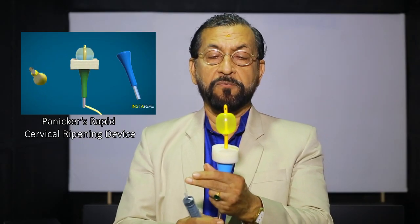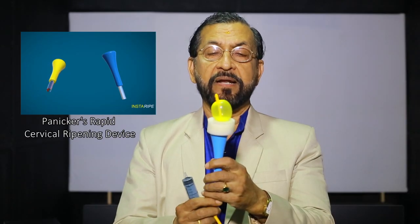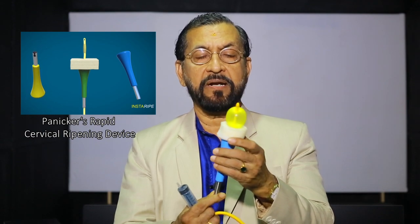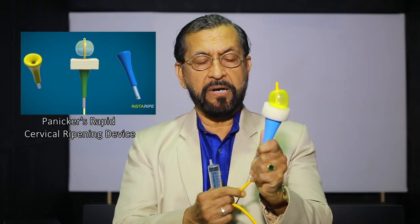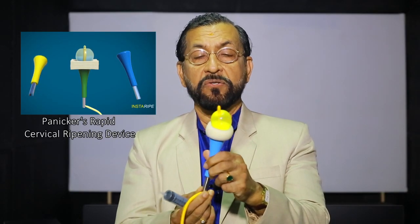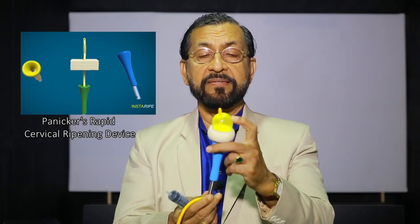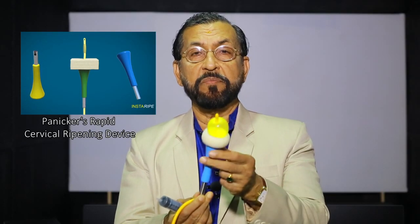Now, the Foley is pulled down to rest on the internal os of the cervix. This device is introduced into the vagina to press on the external os of the cervix like this. Now, the Foley is pulled down and fixed onto the side hole of the device like this. So, the tension exerted by the Foley will dilate the cervix very fast because it is sandwiched in between the Foley's bulb and the device.